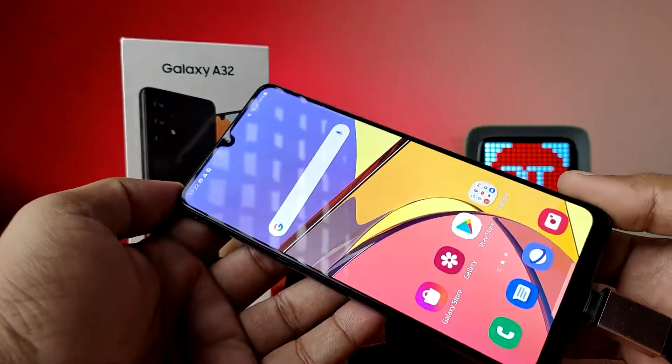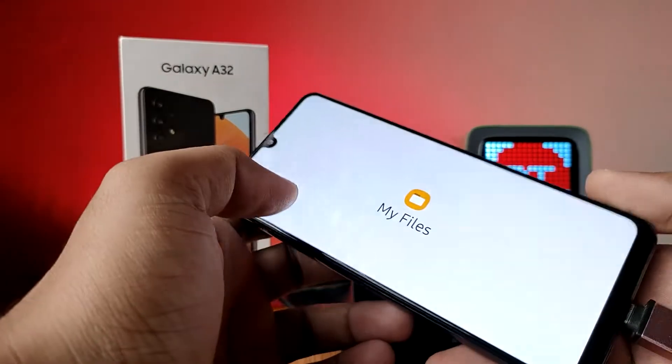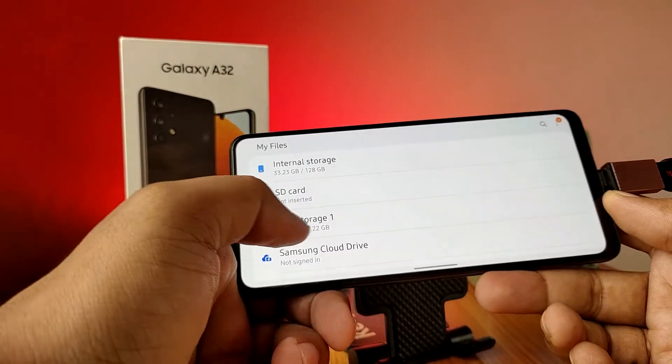Wait for a few seconds, then you can directly open My Files. You can see there is an option called USB Storage — you need to open that.